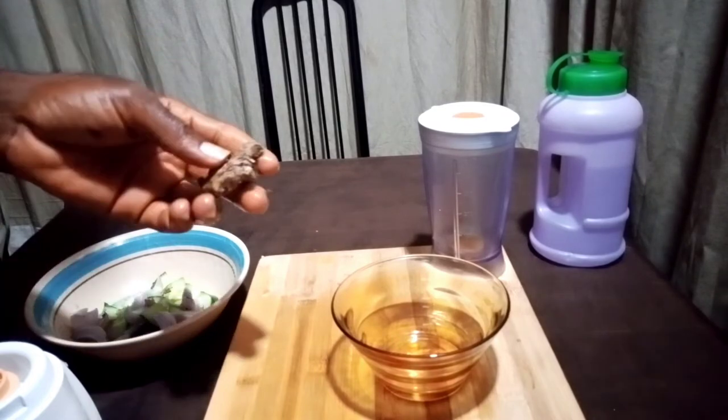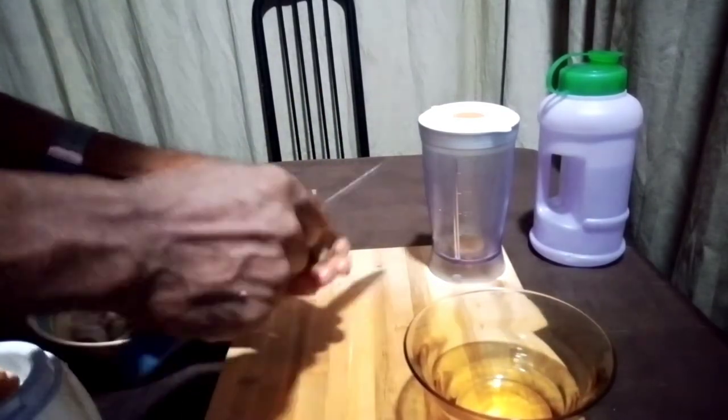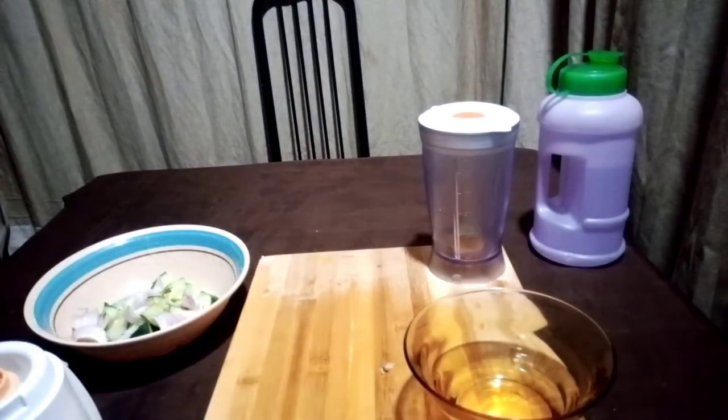And this is our ginger. It's pretty tough but I'll work with it here.